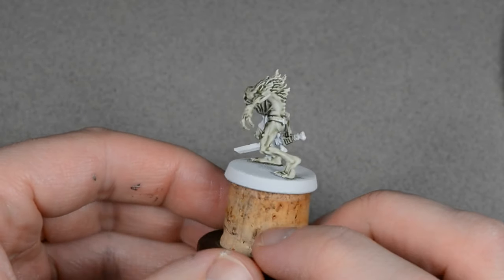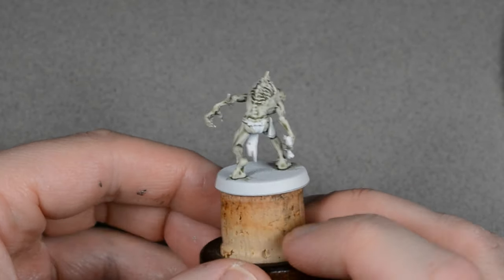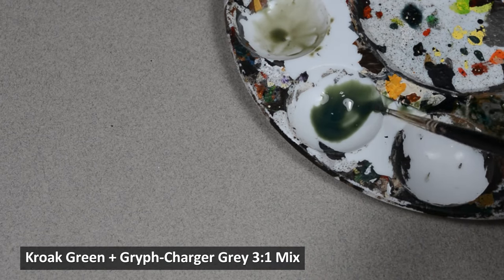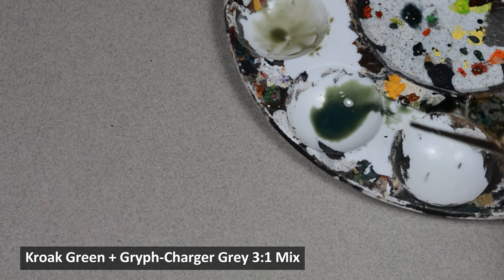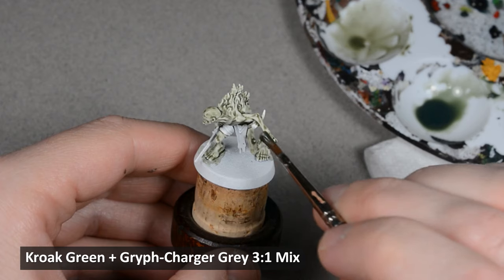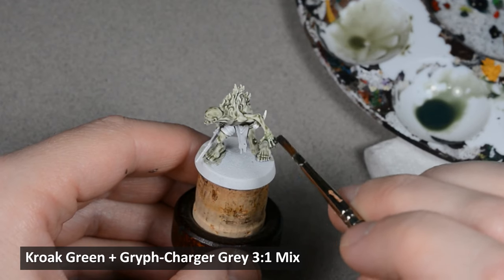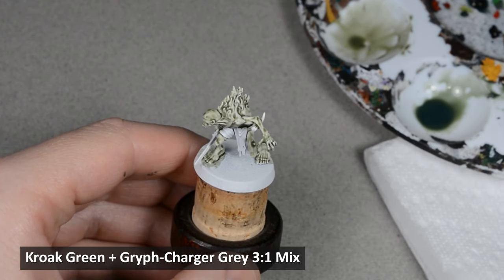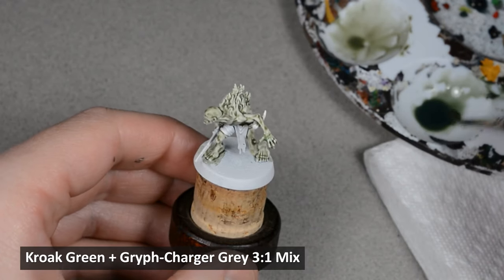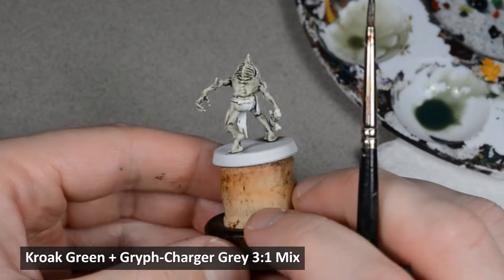I want to add some color variation to his skin, and one way I'm going to do that is by mixing in a little Griff Charger Gray into the Croak Green, about one part gray to three parts green. I'm painting it on his hands and feet to make them a little darker, as well as along the hair on his back. You can easily blend the color by painting one section at a time, then rinse the brush, dry it on a paper towel, and then use the clean brush to smooth out the edge.